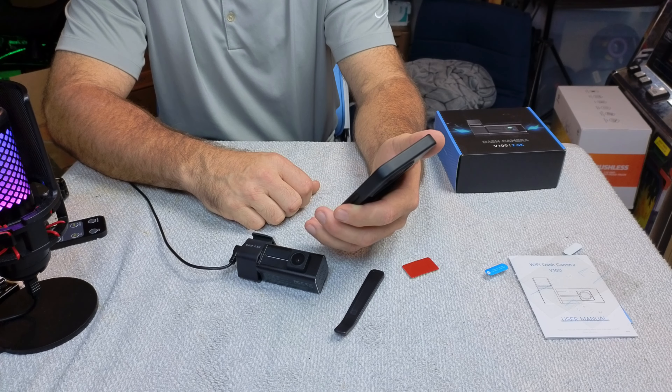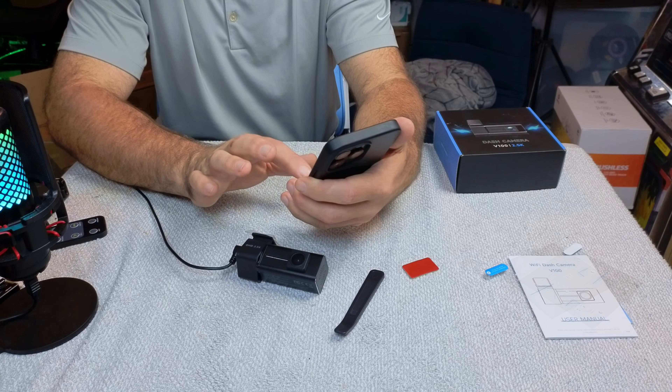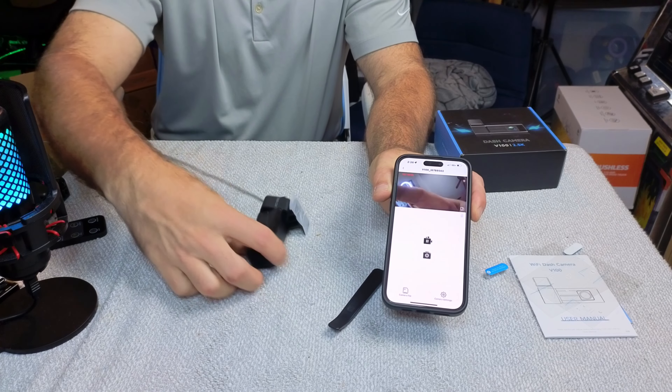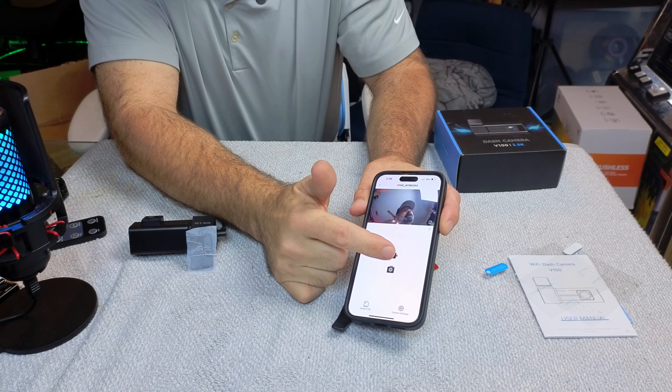Today we're going to be checking out the V100 2.5K dash cam. First we're going to see what all you get with the camera, and then we're going to put it in the car and get you some sample footage of what you can expect to get out of this camera.